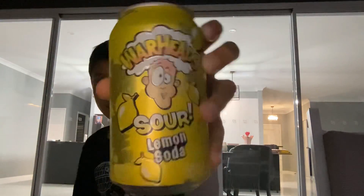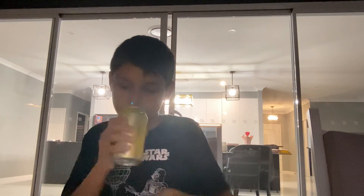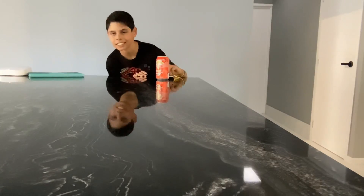Anyways, next flavor is lemon soda. I'm feeling really excited for this one. No, no... I'm lost for words. This is so good, I definitely recommend it. Nine out of ten, very lovely.